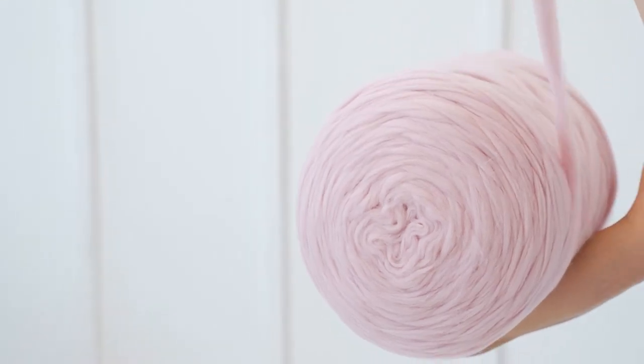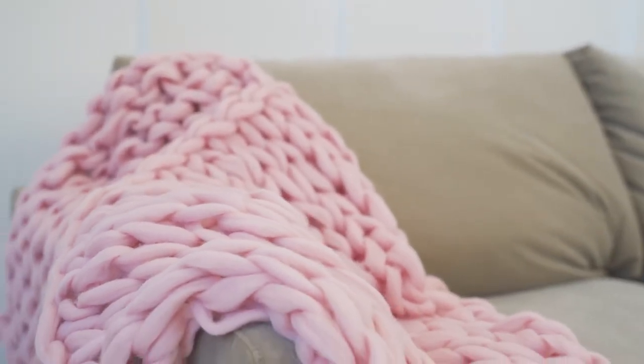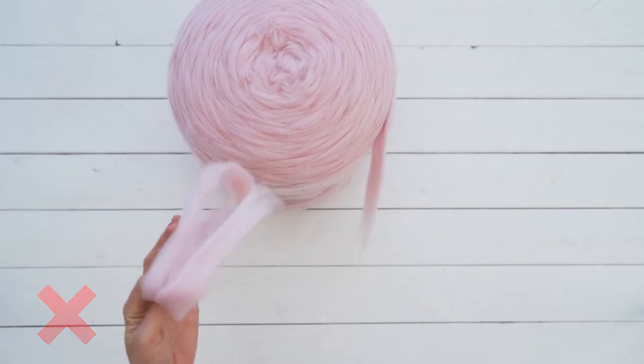Merino wool is a very soft and delicate material. If you treat it with love, it gives back. If you pull while merino wool yarn is on the skein or yarn ball, it might fall apart.